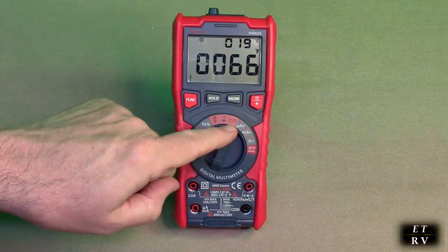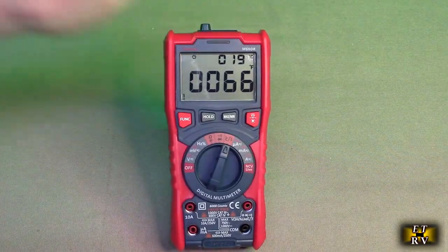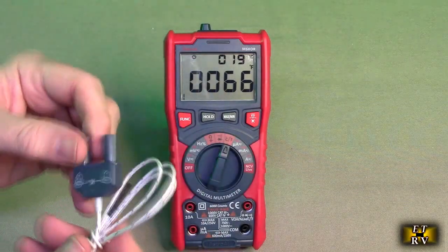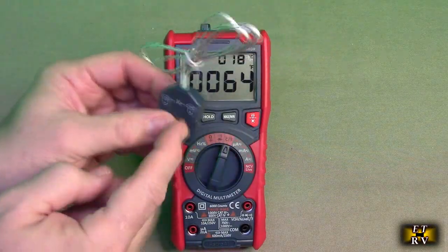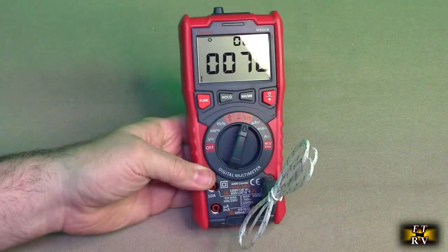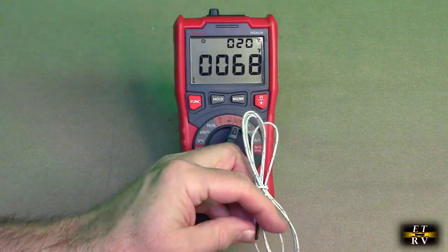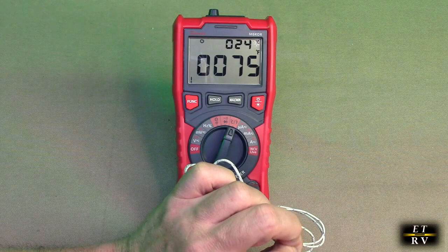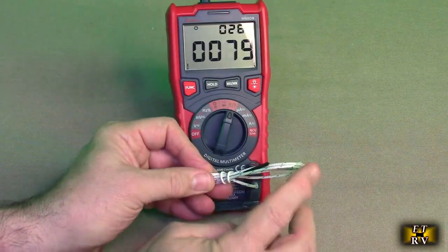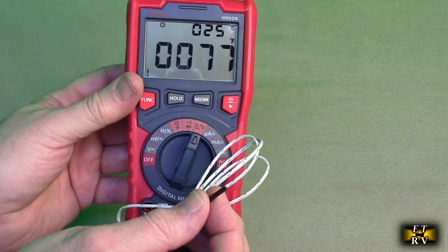When you go to temperature — centigrade and Fahrenheit — the unit has a thermistor built into it and it's measuring temperature. You can see it's 19 degrees centigrade or 66 degrees Fahrenheit. You also have an external probe module with polarities marked — negative and positive. You plug that into the unit and now it's measuring the temperature on this tiny probe. If I touch it, you can see the temperature going up. That's great for measuring electronic devices, and because the probe is really small, you can measure things with rapid temperature changes, which is important for electronics.